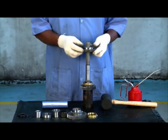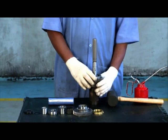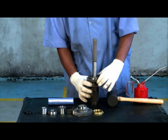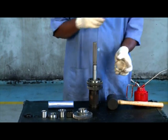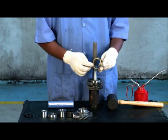Ensure the groove for the shift fork in the synchronizer pack faces first gear. Ensure the ring is not molly coated. Place first gear synchronizer ring on the gear cone surface.